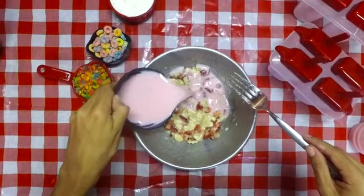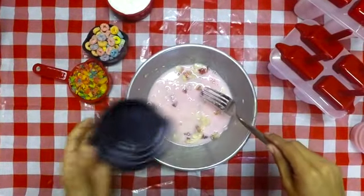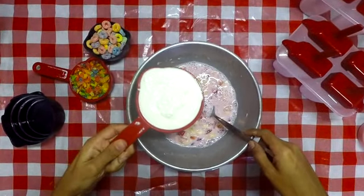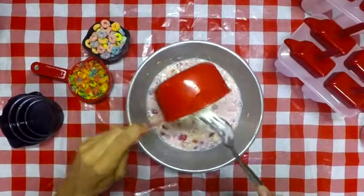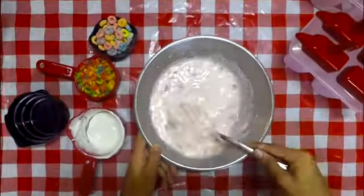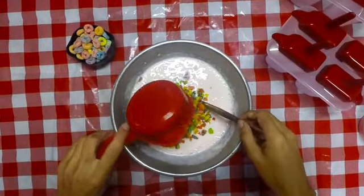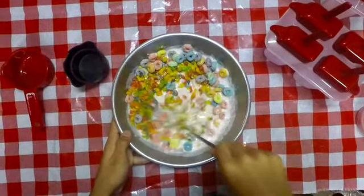Then you're going to take a half a cup of strawberry milk and stir that together. Then you're going to do the same thing but this time with one cup of vanilla Greek yogurt. And for the fun part, you're going to take half a cup of fruity pebbles and half a cup of fruit loops and mix that all together.